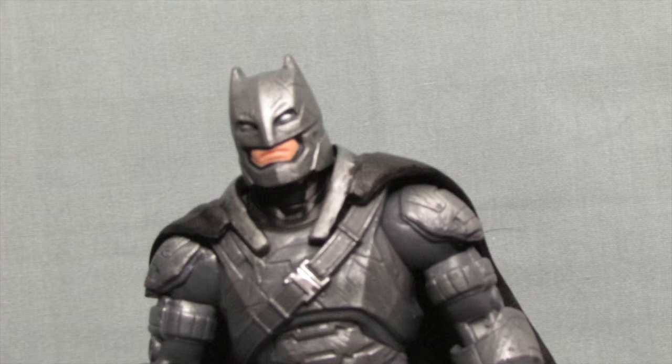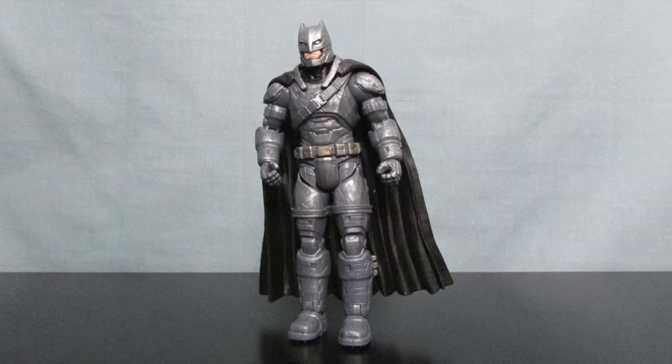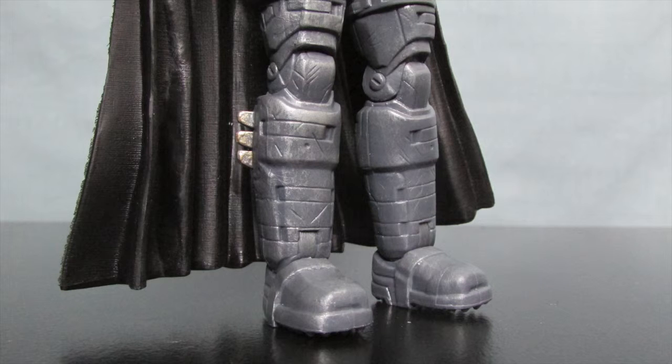There is one major weakness on this figure and unfortunately it sort of ruins everything about him, and that is it is very difficult to get him to stand up properly. In fact it's almost impossible for him to stand up straight at all. The only way I've found to fix this is if you lean his body forward — that way the center of gravity is a little bit better balanced — but unfortunately if you look at him from the side he's always leaning forward and it looks terrible. Otherwise if you try to stand him up straight he's just going to keep falling backwards. His feet are not molded flat; they've got a bit of a curve to them, and because of that there's not enough surface area for him to balance on unless you lean him forward, because the cape is what is pulling him back.